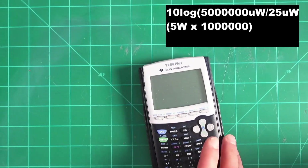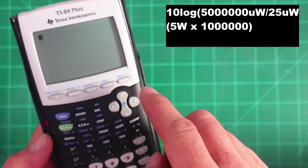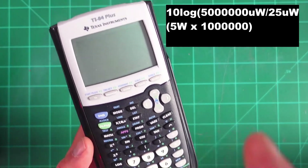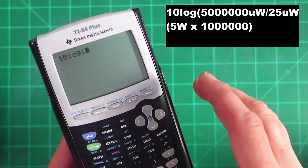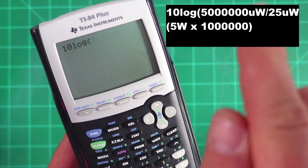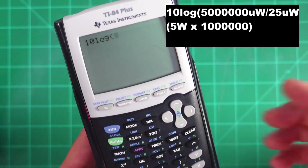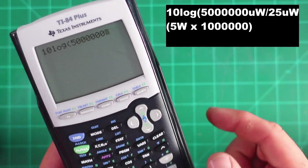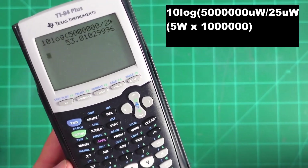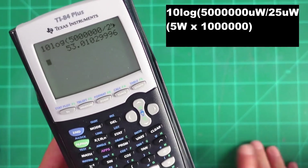We pulled out an old TI-84 Plus calculator. Let's do this equation to determine: if we had a 5-watt radio actually doing exactly 5 watts, how much attenuation would we want? The first thing I did is hit 10 log and converted the wattage of the radio to microwatts. 5 watts times a million is 5 million microwatts. Next I divided that by 25 microwatts and closed the parentheses. In order to properly test for spectral purity, we need 53.01 dB of attenuation.